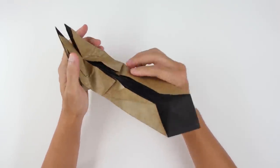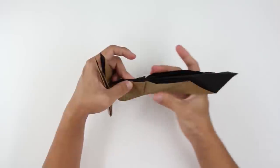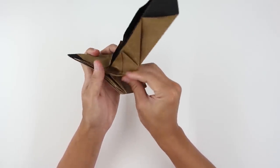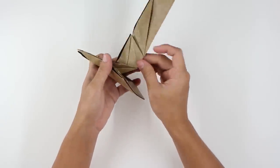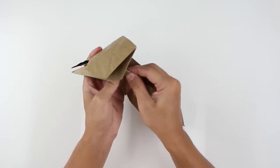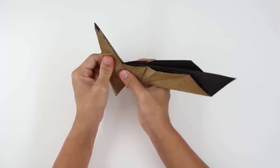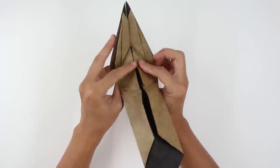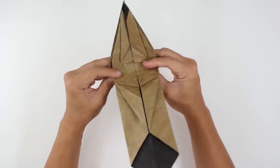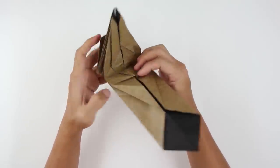You have to fold here all this layer in half. At the same time you're going to make a fold exactly here — you have to fold up to this point here. Let me show here the inner part so you can see the fold. It's going to look like this. Now make a fold from this point up to this point here. Fold strongly and unfold, and you have this triangle here.